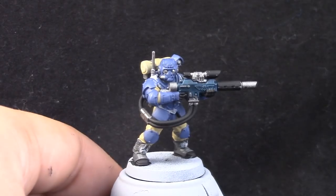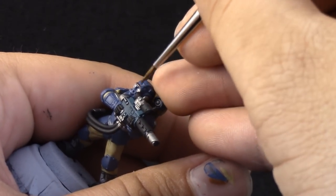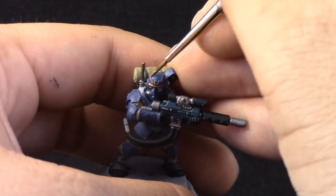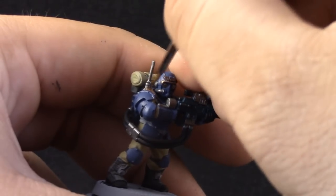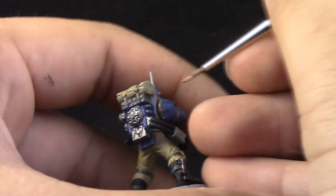Next, with Balthasar Gold, thinned down a little bit with the Slow Dry, I'm going to start painting all of the gold details. For this step I'm using a detail brush. I think it's not very necessary to use a detail brush — you could use the standard brush — but I didn't find mine. So most of the other steps from here on are painted with this brush.